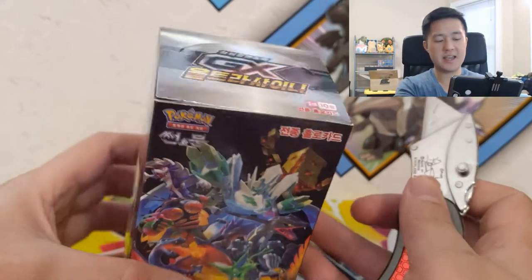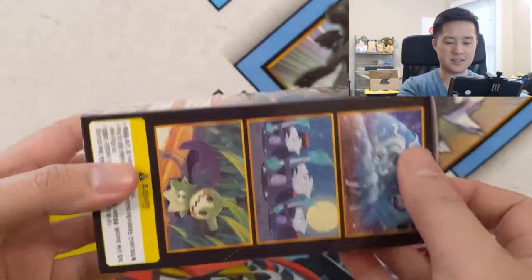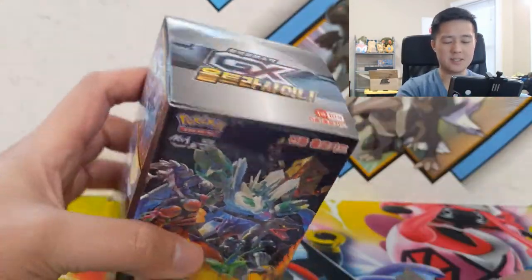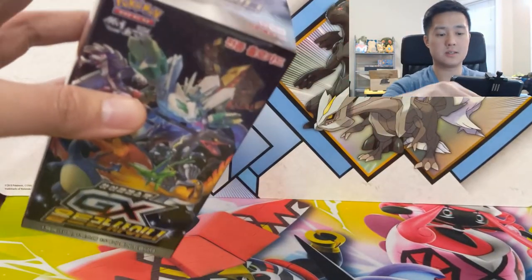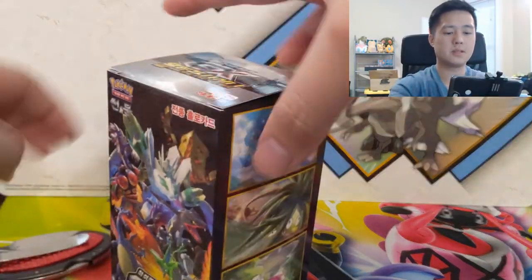We just got these in today and I'm really excited to open it for you guys. I really doubt this thing is fake — it looks very legit. However, there's not a big seal across the entire box, it's just kind of like a sticker or tape on those sides. But let's just see what we have inside.